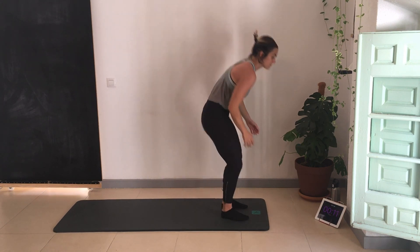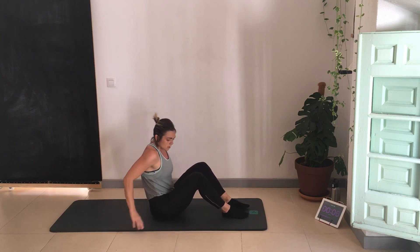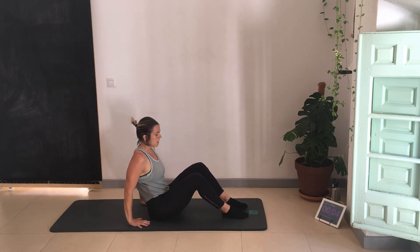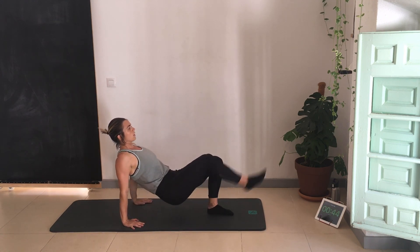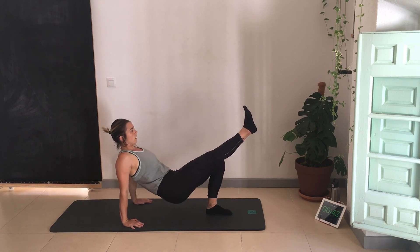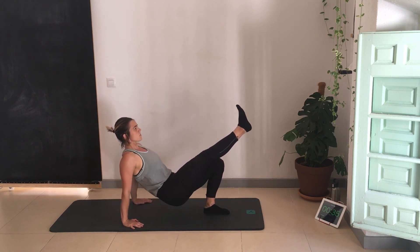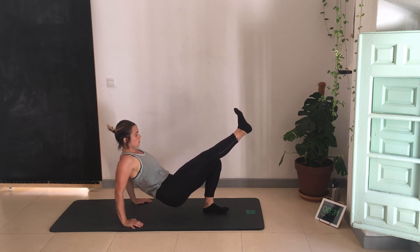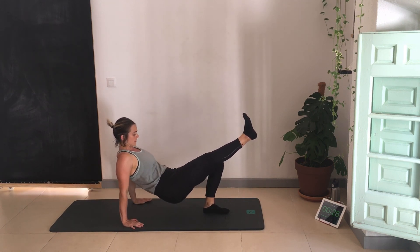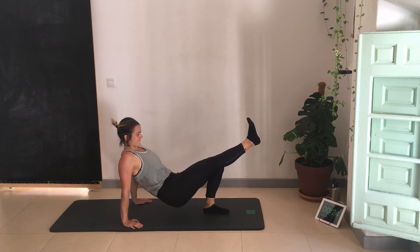Single-leg tricep dip — this is the last strength exercise, and then we've got the wall hinge and we've finished our three rounds. Hands in line with feet, facing towards the wall, one leg up. Squeezing the glute, coming up, pushing off the front heel — hips are in line, shoulders are back.